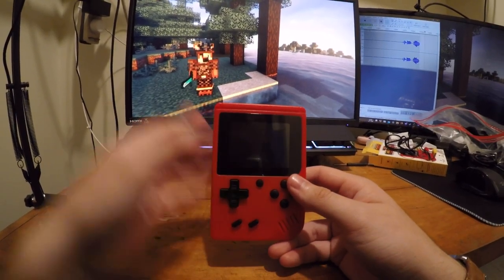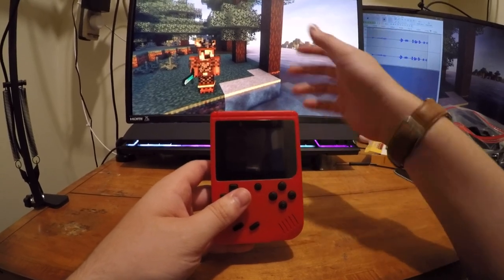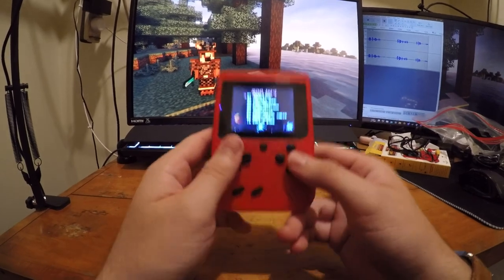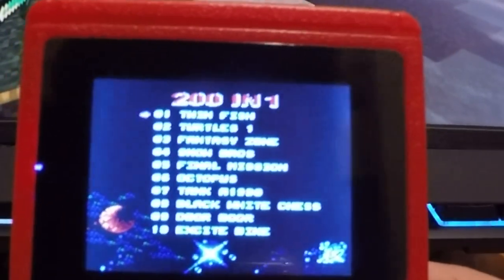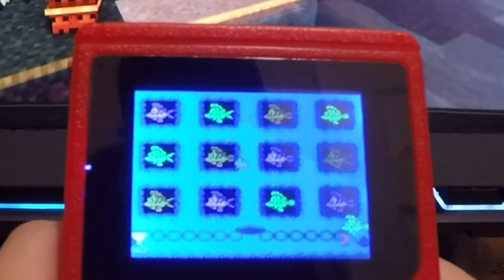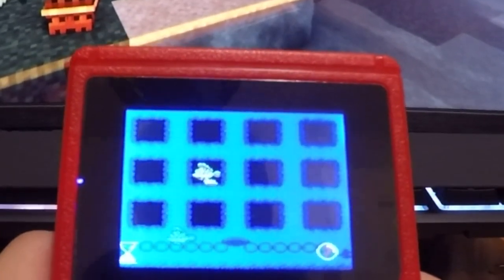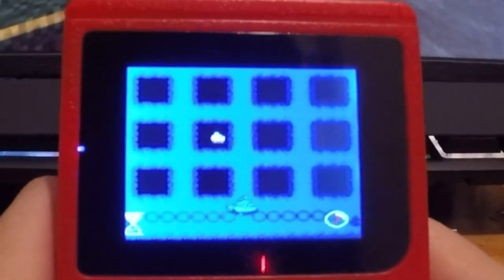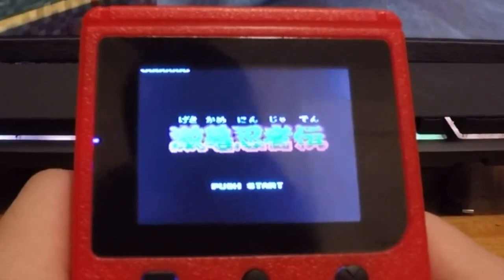Here we are in the recording setup. The background on my monitor is intentional so the reflection doesn't do a face reveal — I'll zoom in on the screen in editing. Let's start with the first game, Twin Fish, which looks like a match-up puzzle game. Then we'll try Turtles 1, which is in Japanese for some reason.